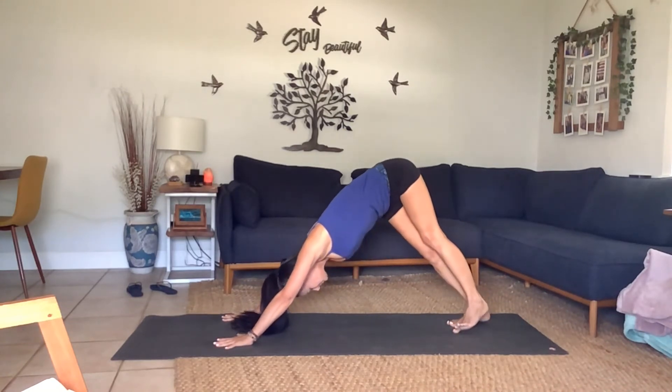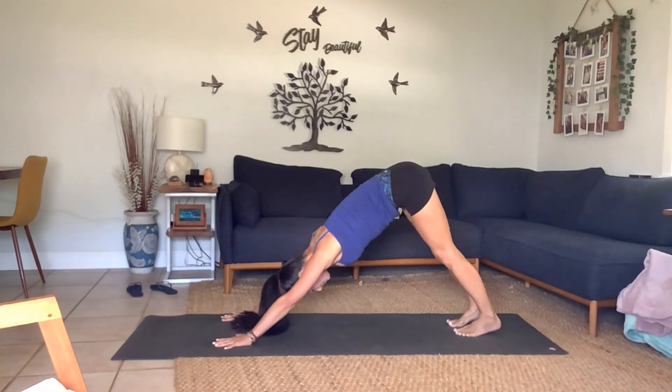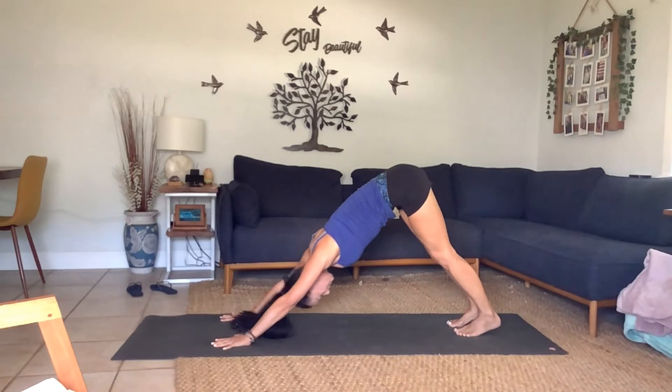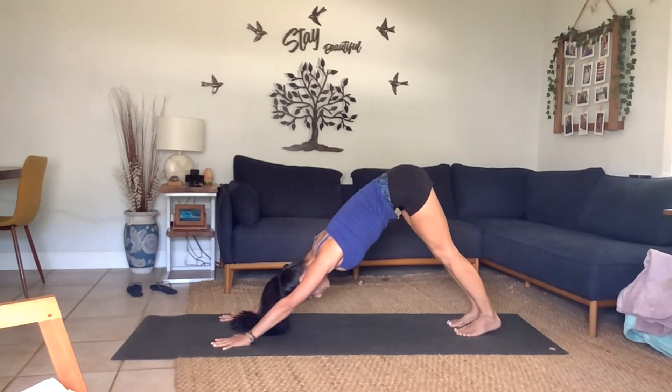Awesome job — beautiful. Connect to your breath. Sway it out, anything that feels good. Shake your head yes and no. Burning away all blocks to love, to strength, to resilience — you got this.